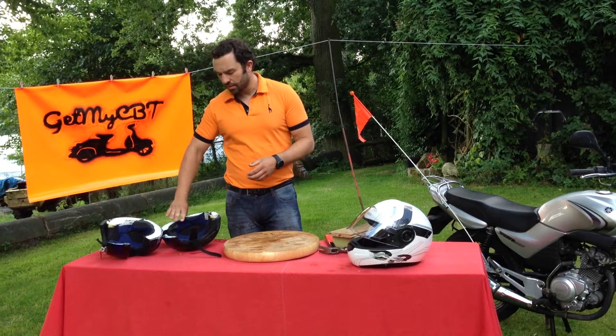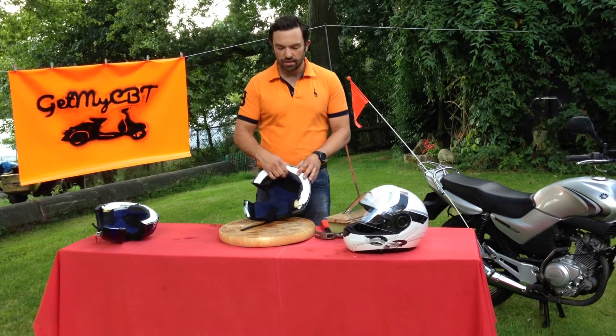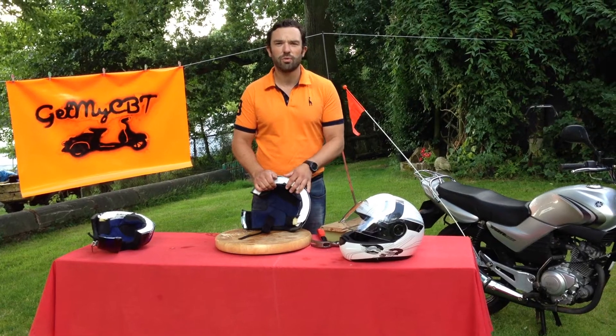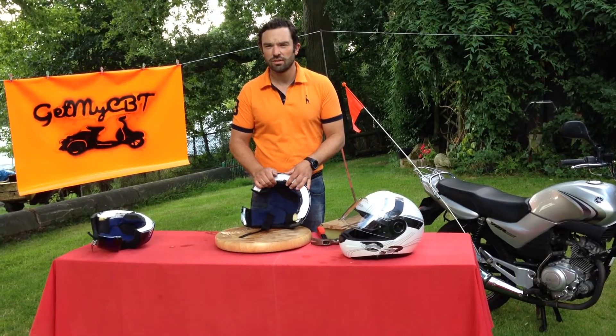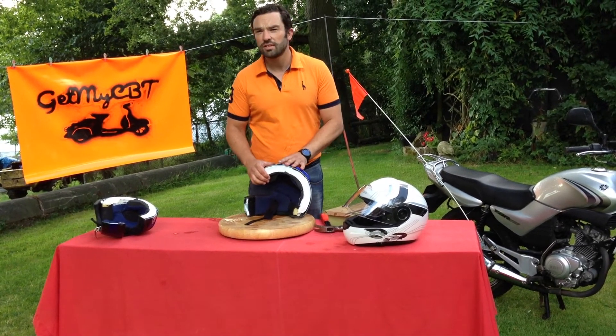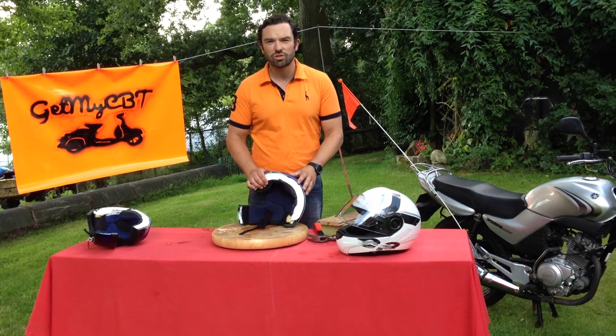Looking at the structure, we also need to consider that motorcycle safety helmets do have a lifespan, depending on whether they've received an impact or not. The outer shell, after it's received an impact, will return back to its original shape.